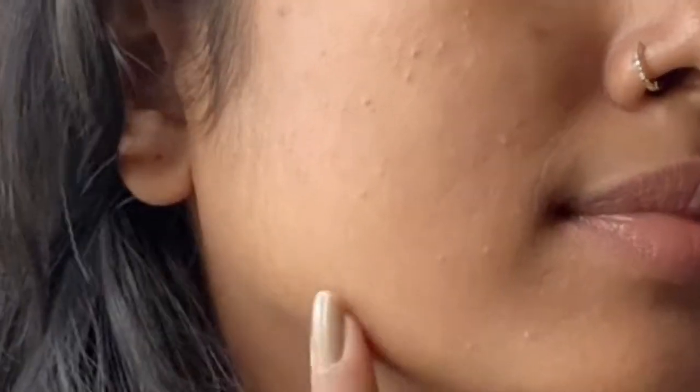Hello beautiful faces, this is your notorious Nangai back with another video. This video is going to be a very short video compared to my other videos, but trust me girls, this is going to be very useful especially in this pandemic. Are you that kind of person who waits for the parlor to open? No girls, you don't have to. Today we are going to remove our facial hair.